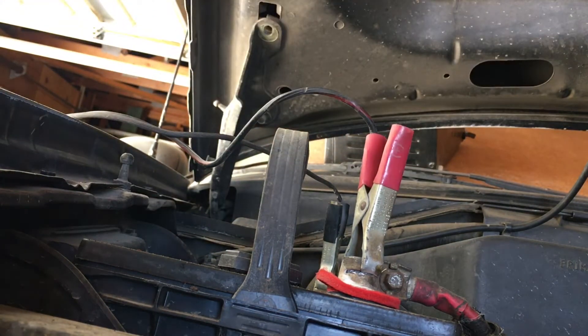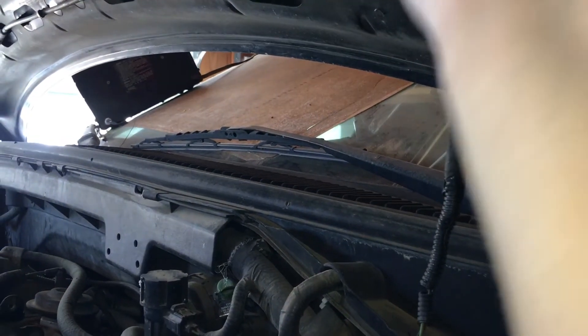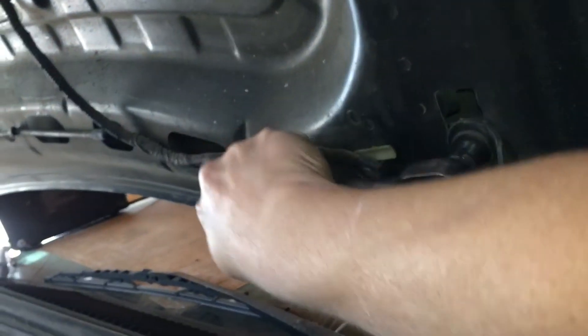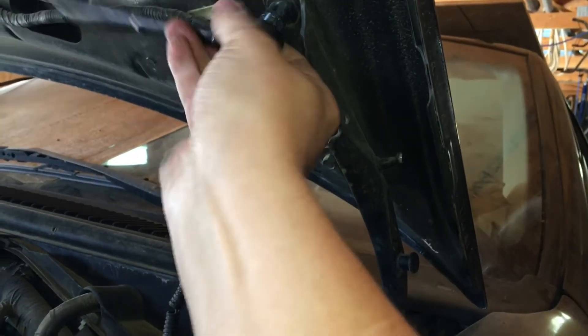I'm going to do the same to that one on the driver's side. Once those gas struts are off, you'll need a bit of wood to hold everything in place. From here it's pretty self-explanatory.